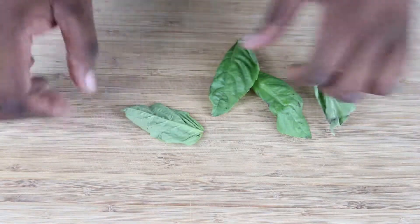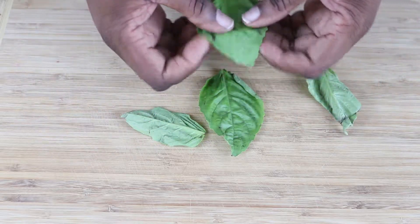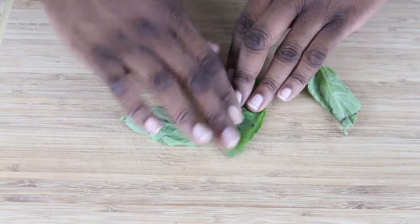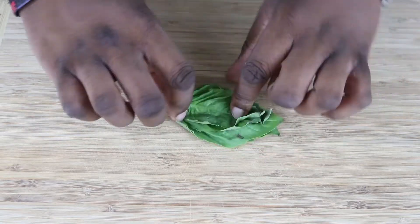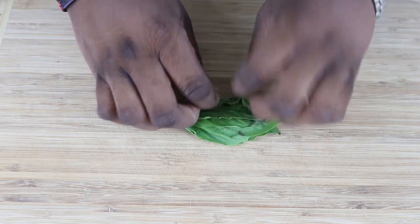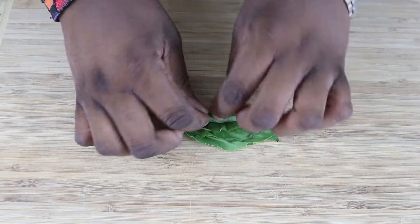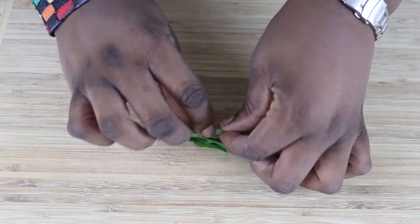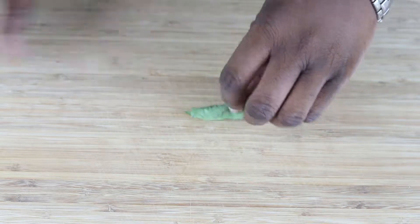I have some softened butter that I'm gonna set aside, and now what we're gonna do is chop our herbs. I have some basil, and to chop this, we're going to stack the leaves first — just like that. Then we're gonna roll this up like a cigar, and we're gonna slice these across creating thin little ribbons.